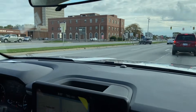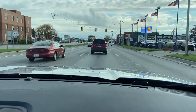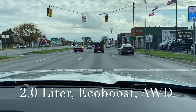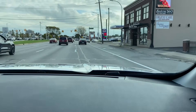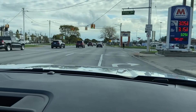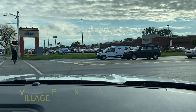So we're in a 2-liter EcoBoost all-wheel drive, which I think is a really good powertrain for this. I haven't really driven it, so we're going to find out. We're looking at about $26,000 or so for the price of this. Yeah, I think this one is about $26,000. The XLT luxury package pushes it up to about $28,000, which a lot of people have gone with, but this is just a regular XLT with the 2-liter all-wheel drive.